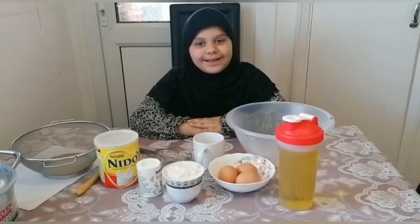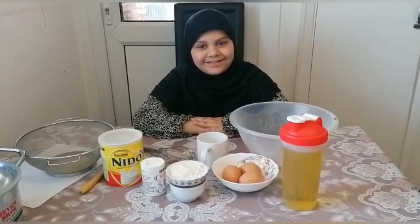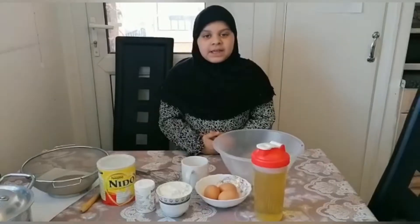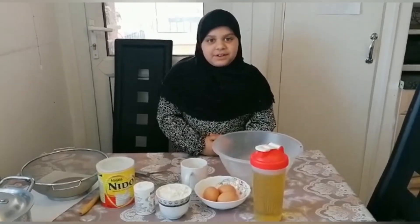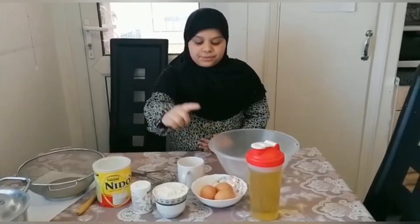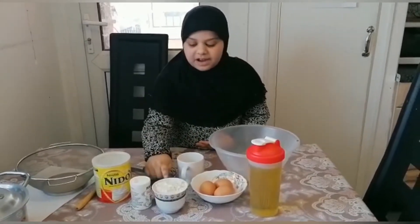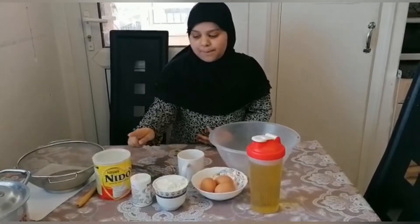Hi everyone, assalamu alaikum, I hope you are all well inshallah. Today we will be making a cake. These are the ingredients we will need: three eggs, one cup of sugar, one cup of flour, baking soda powder, milk, and oil.